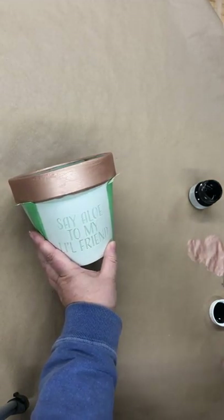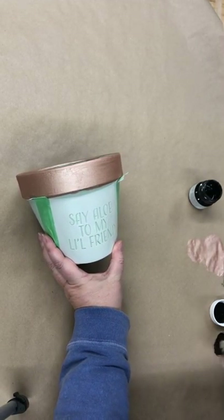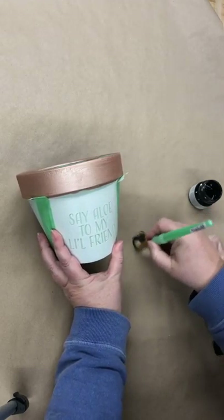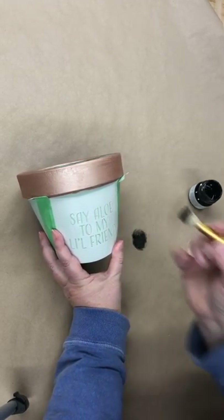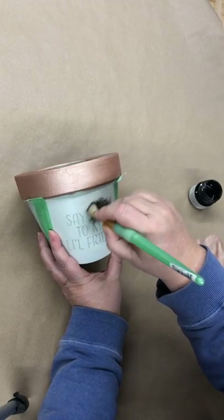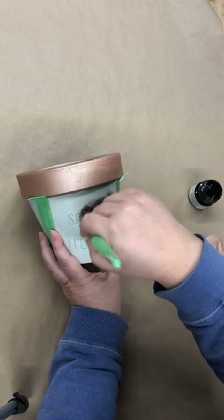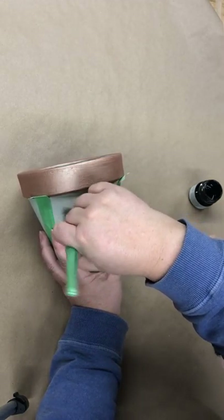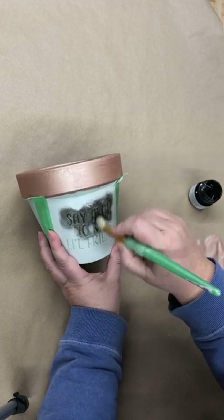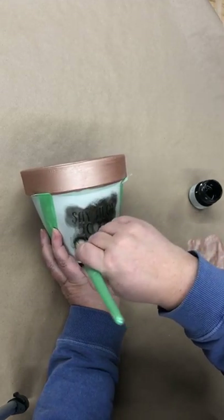So here we go, let's just stencil this saying on here. I'm going to try and remove as much off my brush as possible. I'm just trying to go fairly light on this.